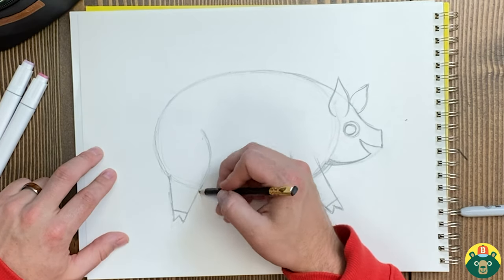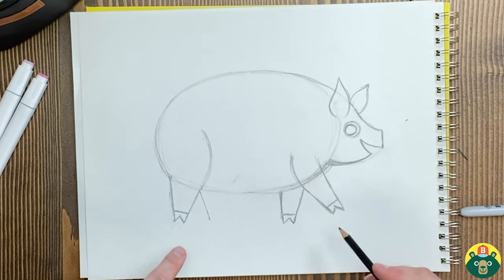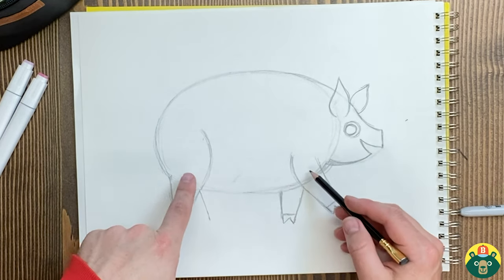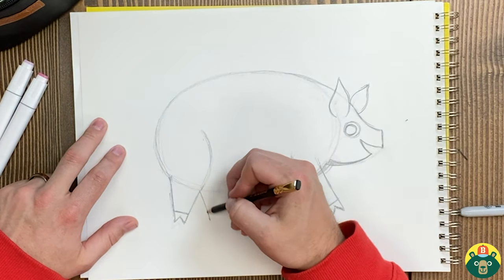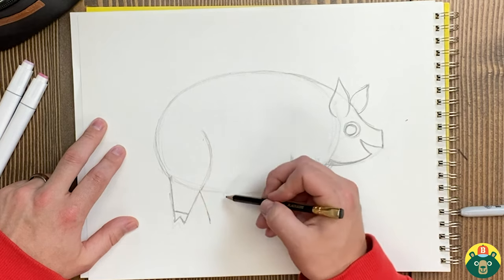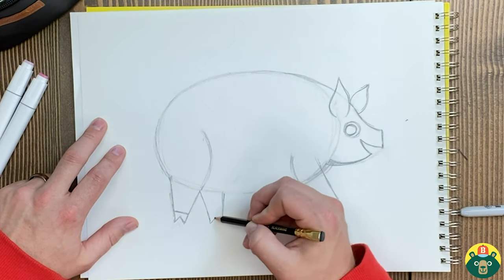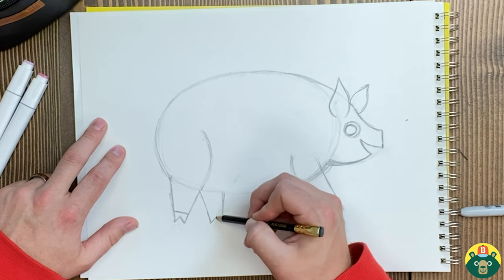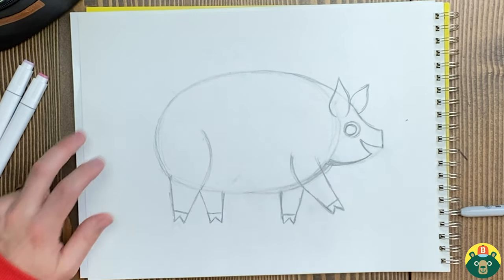Let's do that back leg — I'll do another one right there. I'm kind of doing opposite legs: this front leg going forward, this one going backwards, and the other ones on the other side going the opposite way. That's how it shows they're walking. Then I'll draw little lines for the toes and a little triangle for the hoof, and we've got our legs.